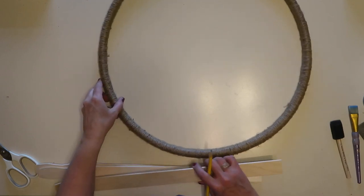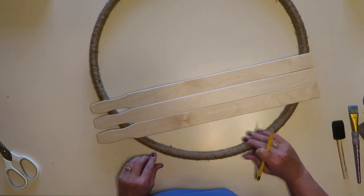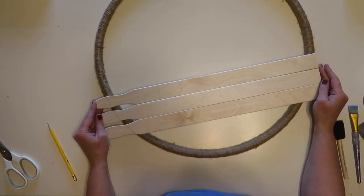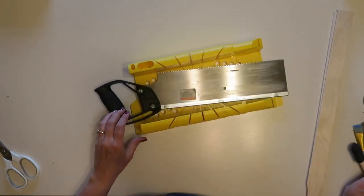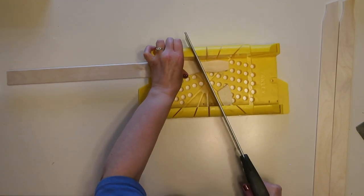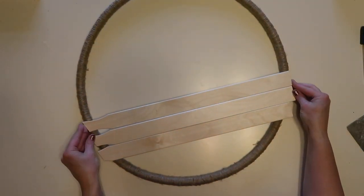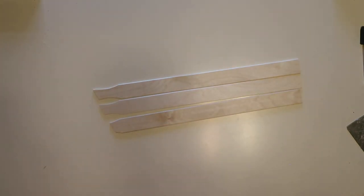Next I'm going to assemble my paint stir sticks into a sign for the wreath. I'll lay them in the position I want and mark the ends to trim them, because they're just a little too long. I'll be using my miter box and saw for that — a great tool to have in your crafting stash for small projects. Once trimmed, they fit perfectly. Don't worry about the smaller ends of the stir sticks because they'll be covered up with the florals.